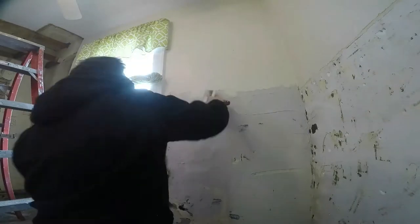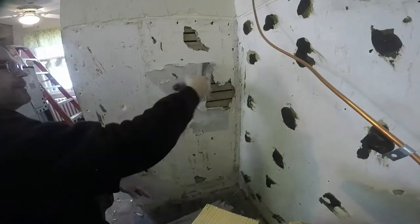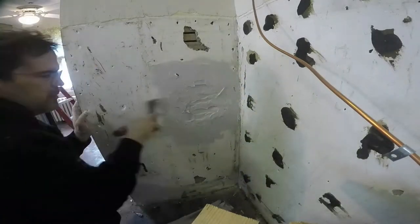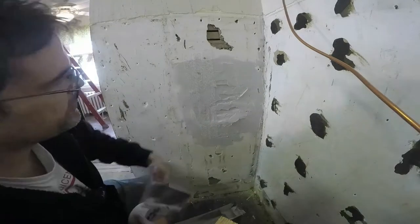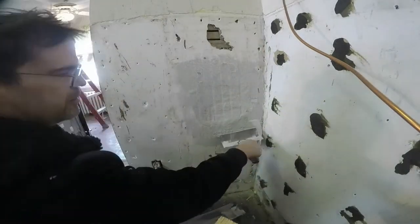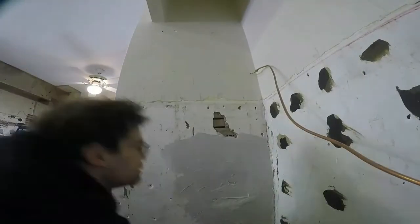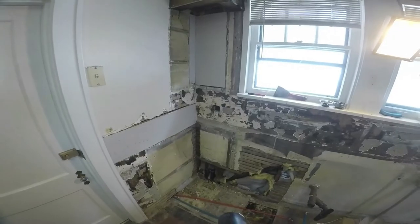This is just my patch count — I'm patching the spots where there are holes and then I'll throw a coat on the wall just to start filling. The good thing we have going for us is that we don't have to patch the lath; that's still intact, as you can see from this point of view.